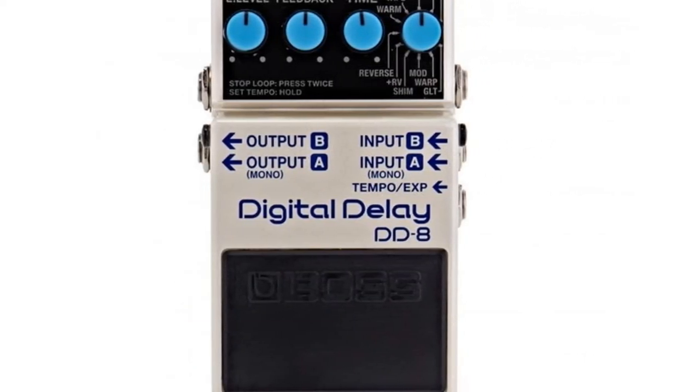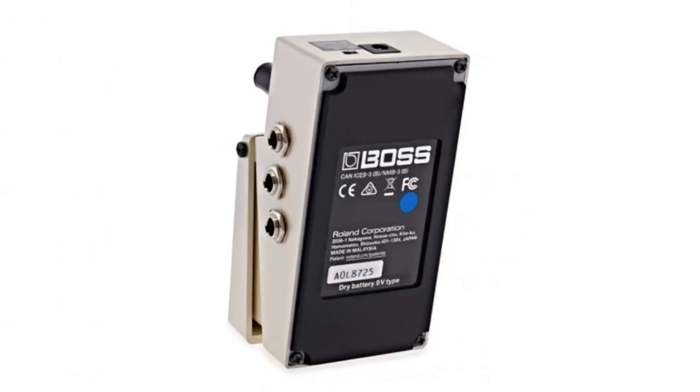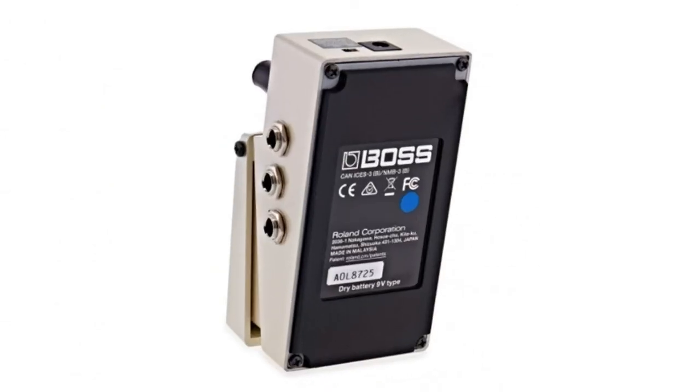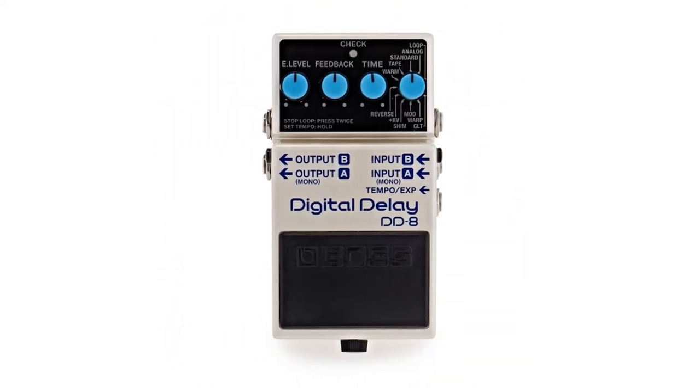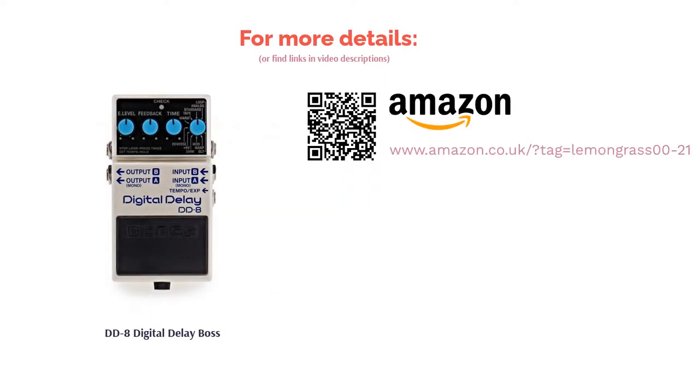It comes with a bunch of different modes and presets that range from crystal clear to modulated echoes. It's easy to sync thanks to the tap tempo, but best of all it's easy to use thanks to the intuitive interface. This is an ultra-powerful and compact pedal that has something to offer everyone from beginner to pro, and for that reason it takes our number one spot.